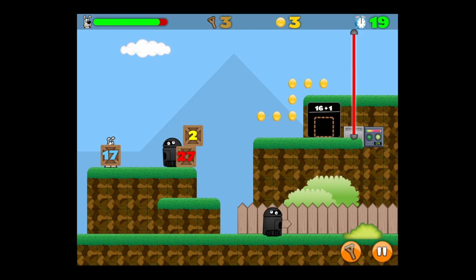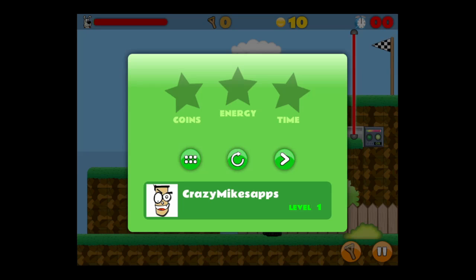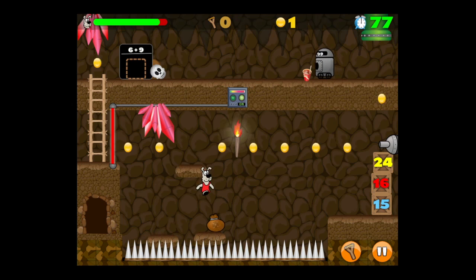To jump, tap on the right side. Pick up an object by getting close to it and tapping on it. You can jump with objects and tap to let go. Get all the coins, but the laser took some of my energy and I didn't finish in time, so I only got one star. One star will advance you to the next level; no stars and you have to play the level over.